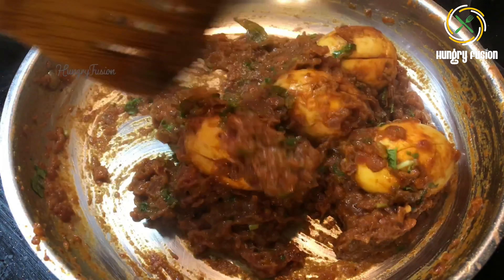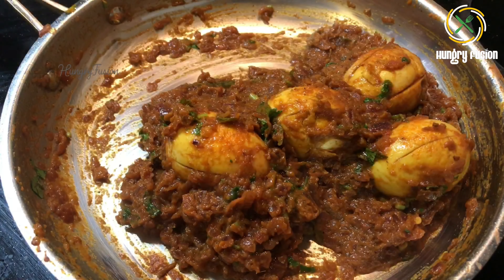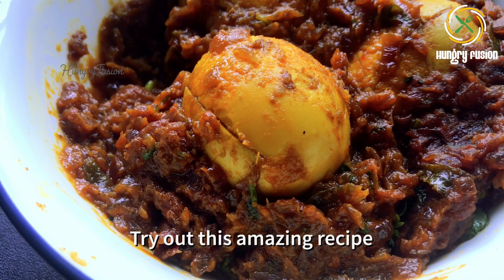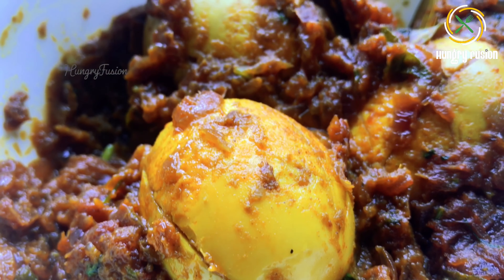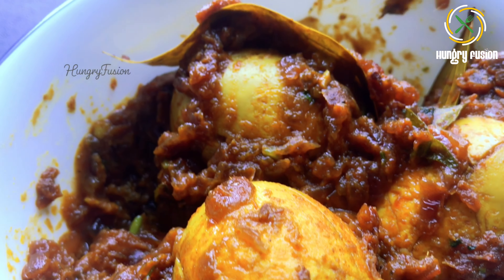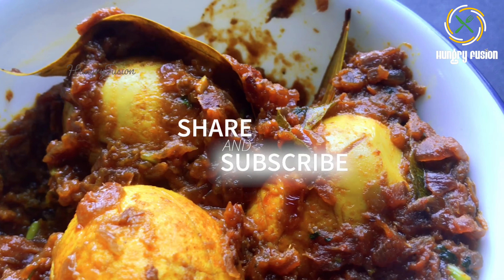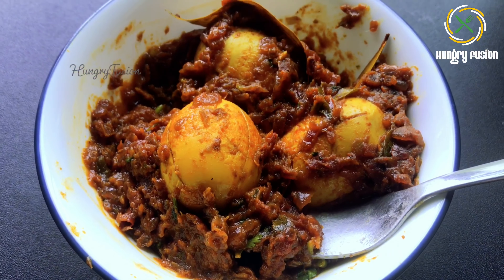We are going to pair it up with pulao, so I am making it a little thicker. Try out this amazing recipe and comment your feedback. Subscribe to my channel if you like my recipes, and don't forget to check out the notes and ingredients in the description box. Stay tuned for more amazing recipes — thank you!